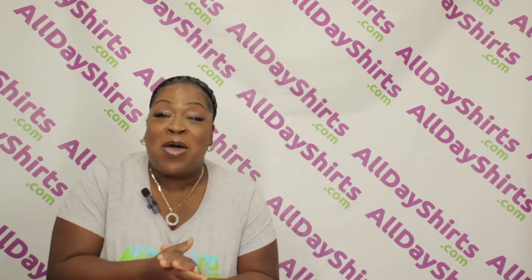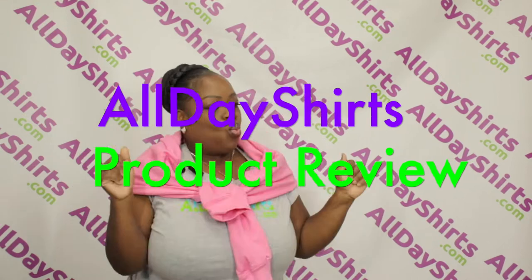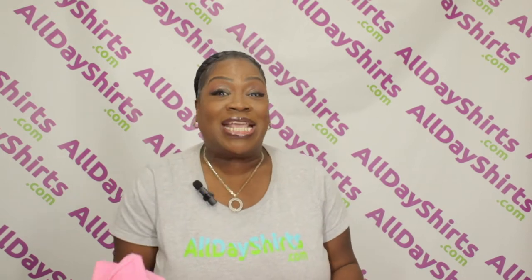Hi babies! Mama Deucey with a product review. Today's product review is going to be on a Gildan G185 hoodie.